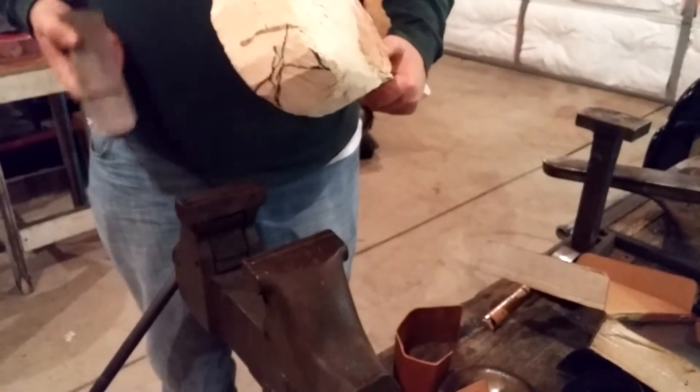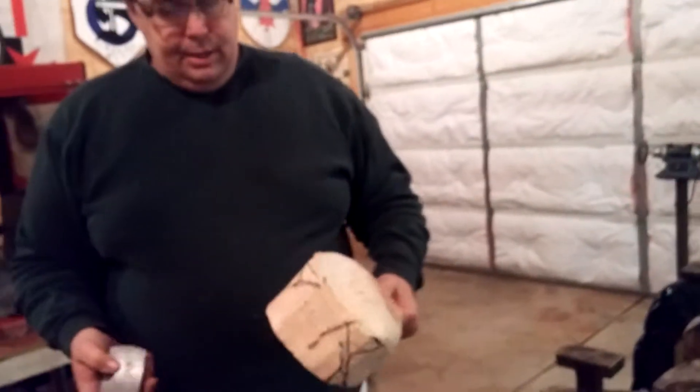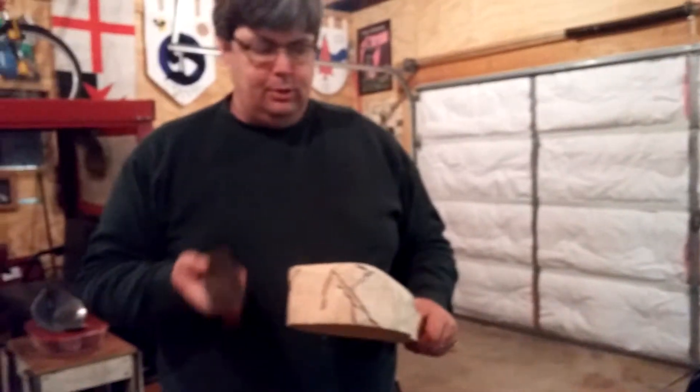Interestingly enough, as you can see, this came right out of the vice with just a little bit of pressure, and that has become my absolute biggest challenge.